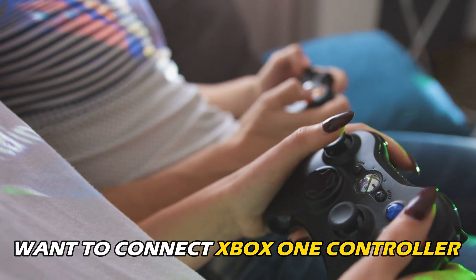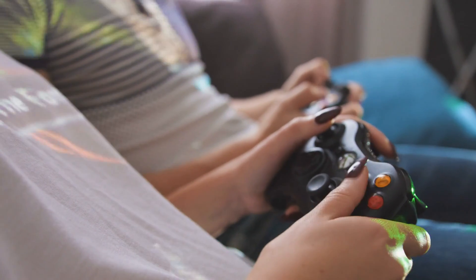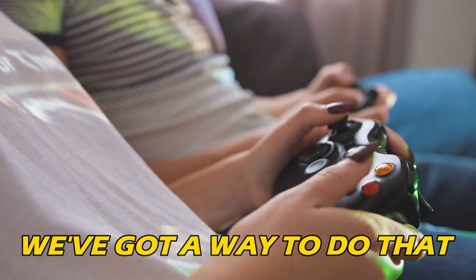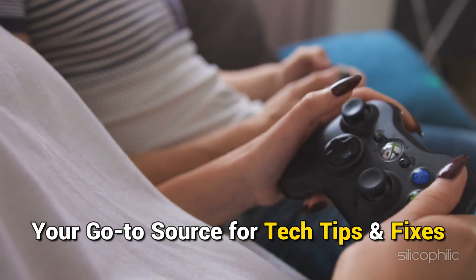If you want to connect Xbox One controller to Amazon Fire TV for playing games, you are at the right place — we have got a way to do that. Welcome back to Silicophilic, your go-to source for tech tips and fixes.